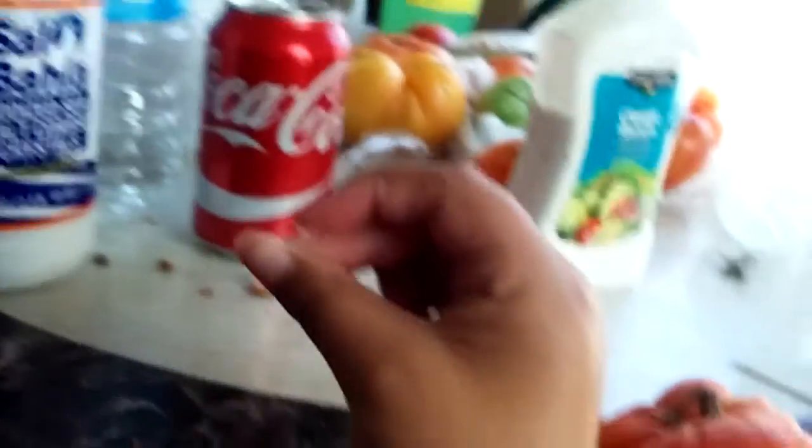I'm going to put it in my refrigerator. I'm going to wait 5 to 10 minutes and I'll tell you when it's done. I put it in for 5 minutes. And this is how it turned out.